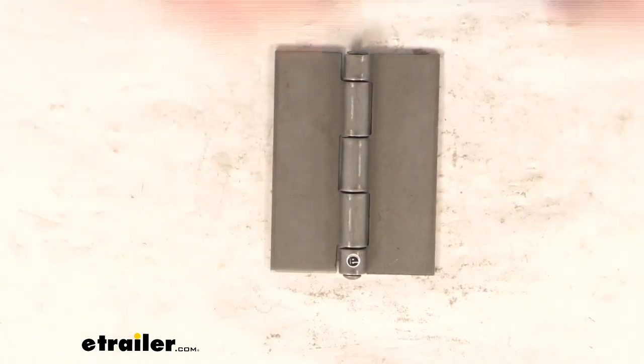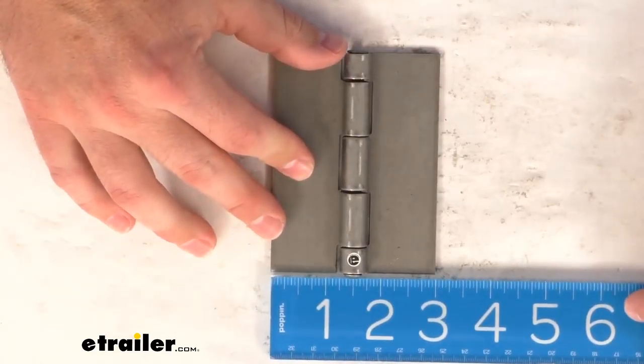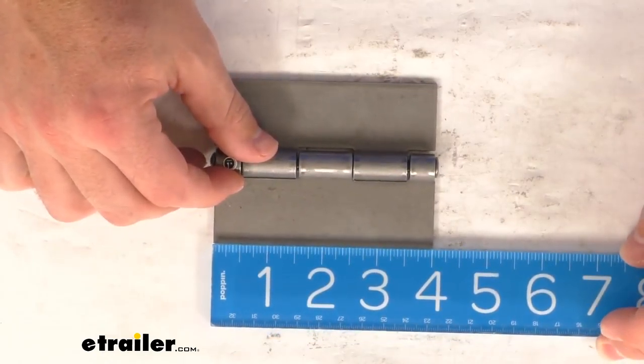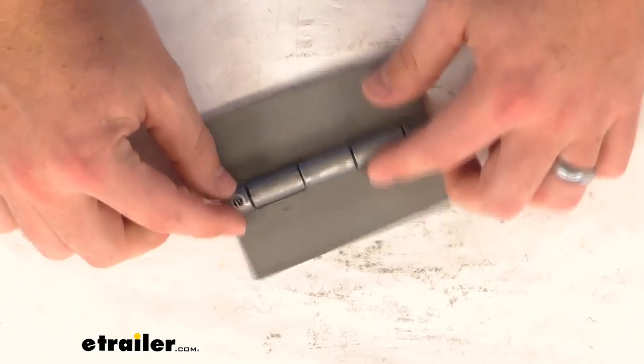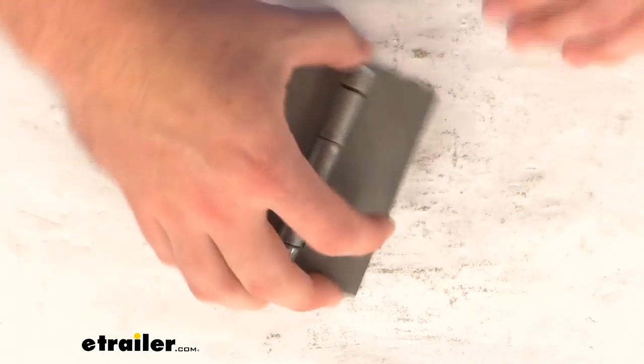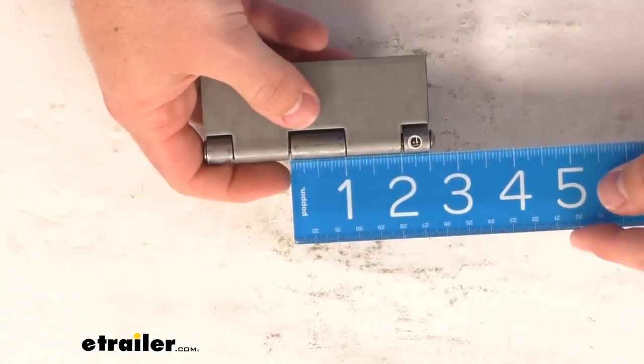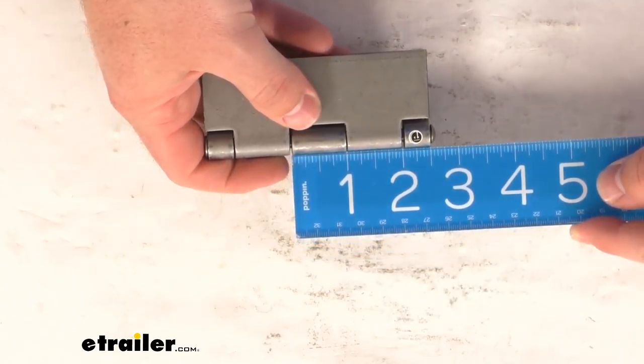A few measurements here: this is right at 3 inches wide by 4 inches tall. Our pin diameter here is a quarter inch. The knuckle length there in the middle is right about 1 inch.